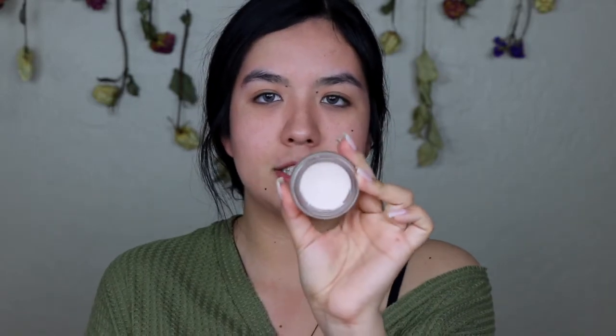Hey guys, so I'm going to be doing a fall makeup tutorial, also like an updated makeup routine. I've been doing my makeup differently lately. I'm going to start off by priming — I'm going to be using the Clean Slate Timeless Smoothing Primer by Tarte, and I'm just going to be putting this where I have pores.